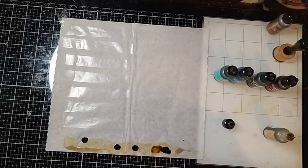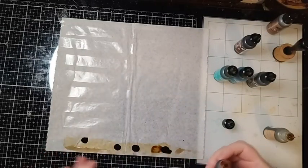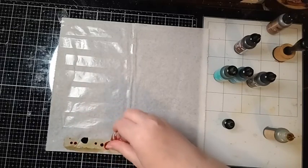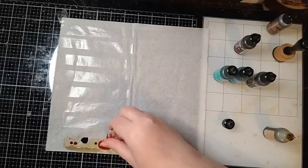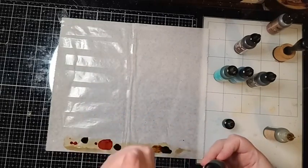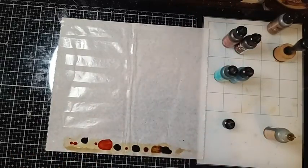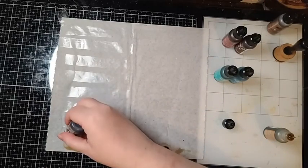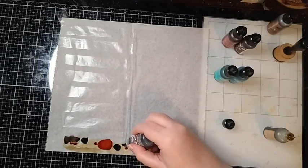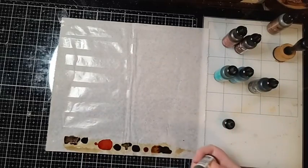This is the method I prefer — where we do dots like this and just let them fade out. Then I'm going to come in with sepia — we're going to do one at a time. I'm adding a drop here and a drop there. Then I'm going to come in with sienna — I want them to kind of blend together. I've already got my alcohol down, and you can do bigger splotches and kind of move it around.